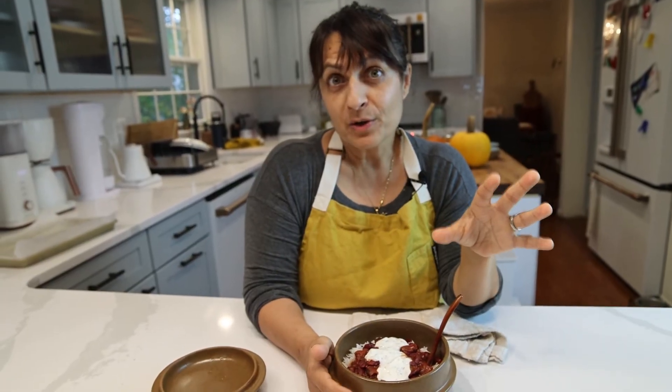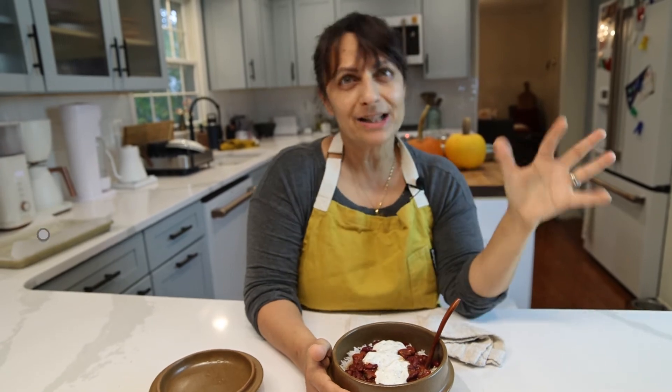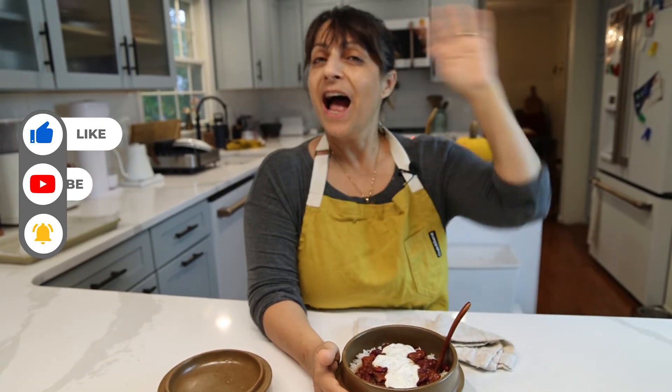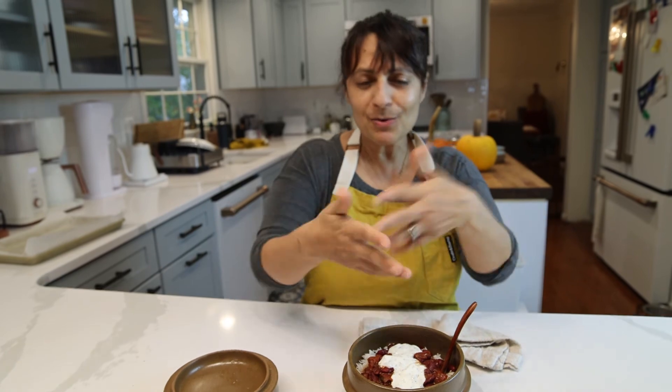I'm so grateful for all of you subscribing. It would be amazing if you hit that bell notification so you get notified every time I make a new video. Hit that like button and leave a comment as always. And if you're not a subscriber — it's free, just subscribe and you get all of this goodness. Until next time.